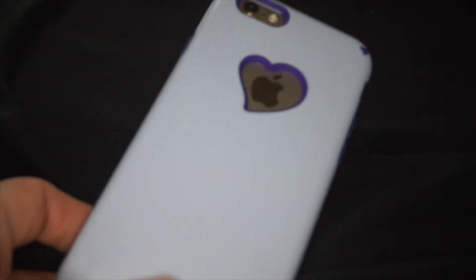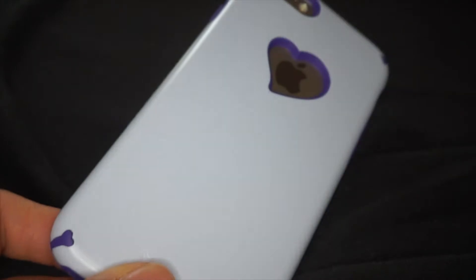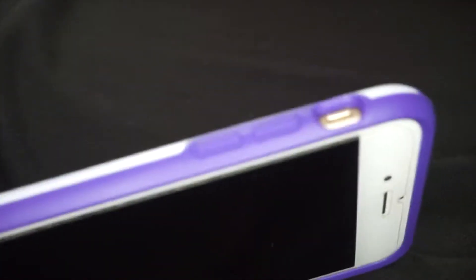So I went ahead and bought another one — actually bought two. One is actually on my phone right now, so this is what it looks like on my phone. Pretty cute, pretty cute. Cutouts for everything, easy to hold, a little bit slippery but you know what can you do.